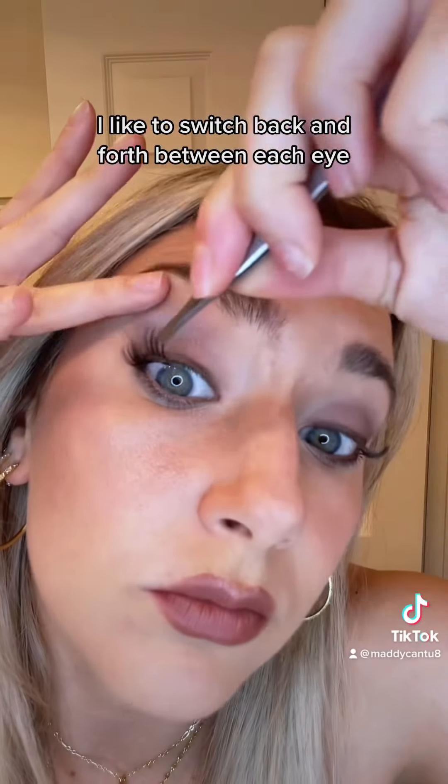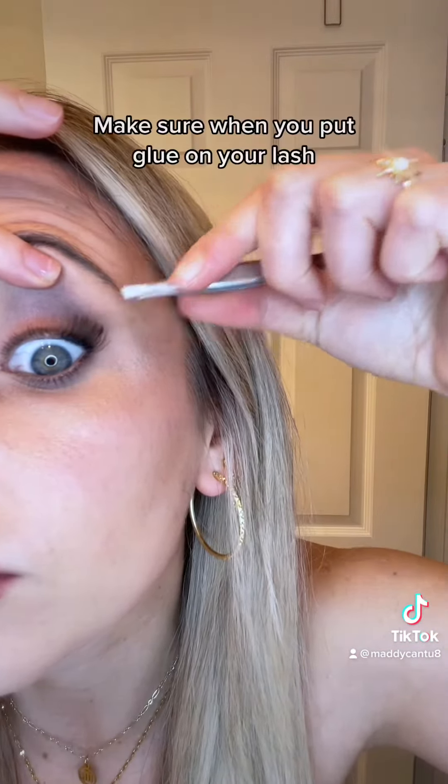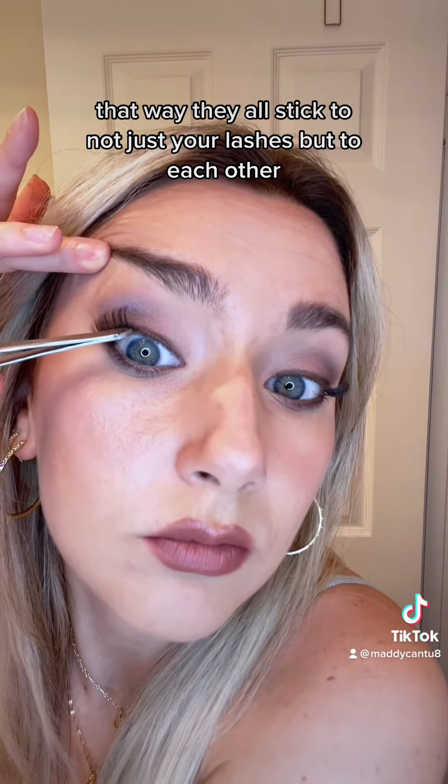I like to switch back and forth between each eye to allow time for the previous lash to dry. Make sure when you put glue on your lash you're putting it on the sides as well — that way they all stick not just to your lashes but to each other.